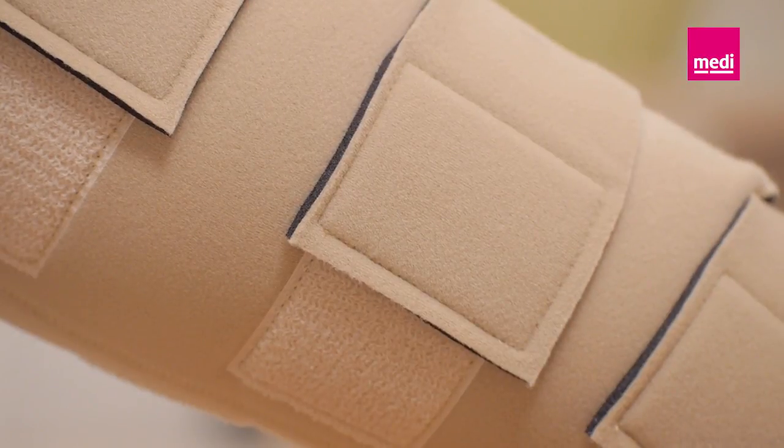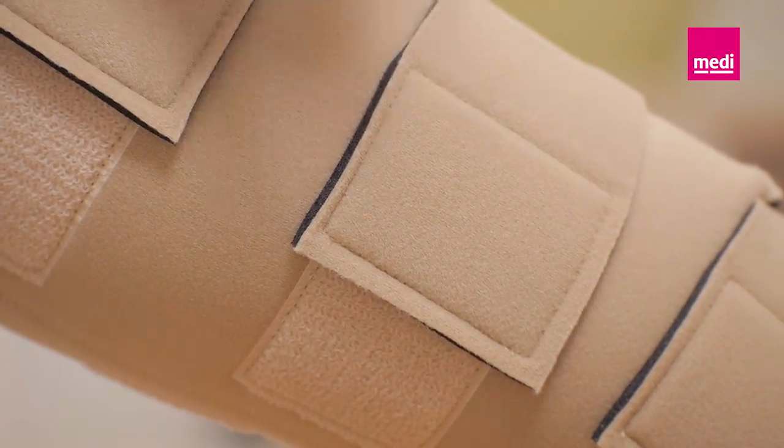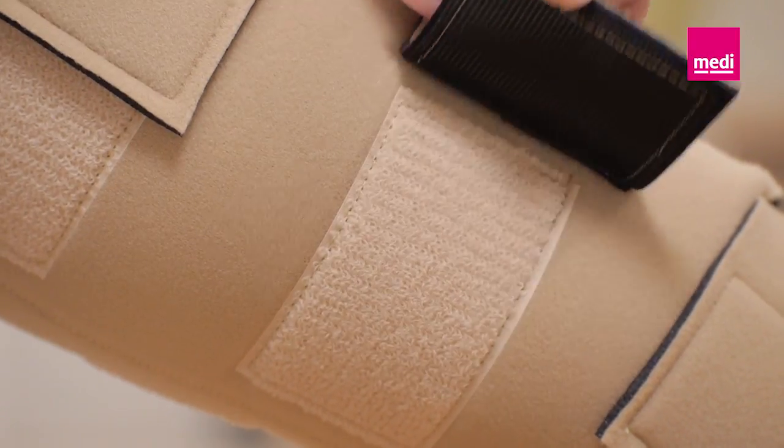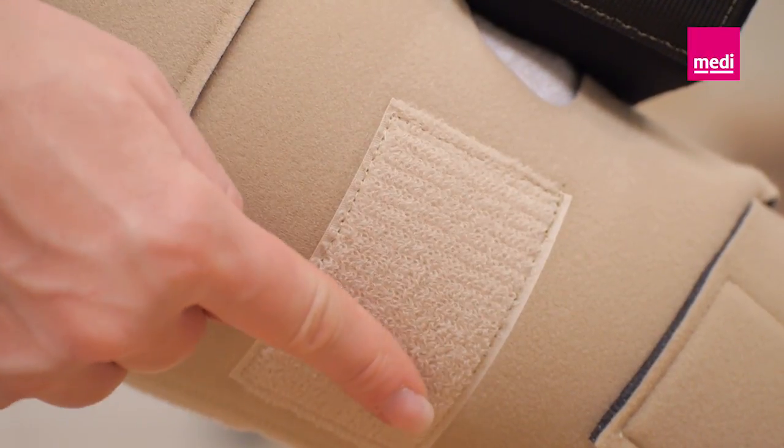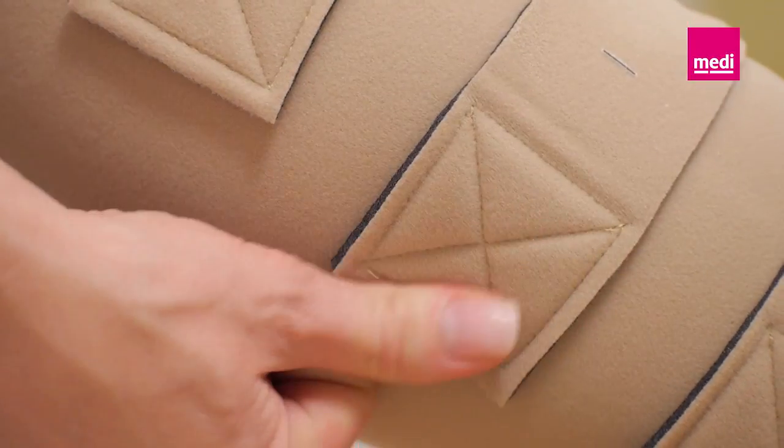The following application method applies to the Circaid Juxtafit Premium and Juxtafit Essentials upper leg. The Circaid Juxtafit Premium has landing pads for the Velcro bands. The Velcro bands of the Circaid Juxtafit Essentials are secured directly to the garment.